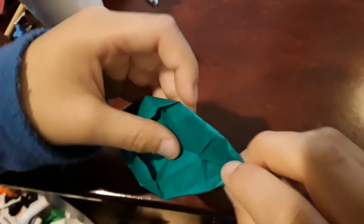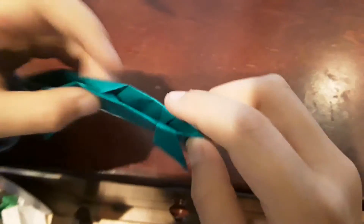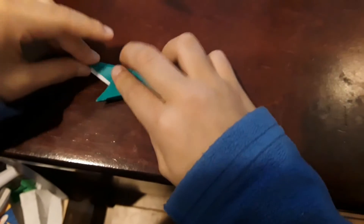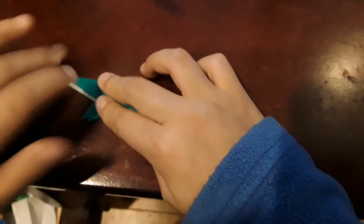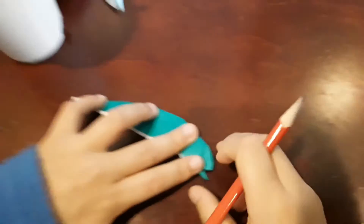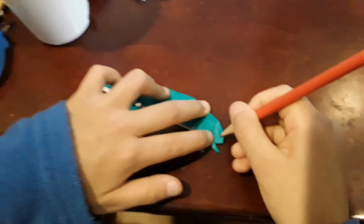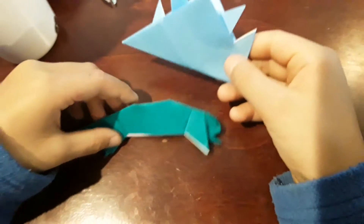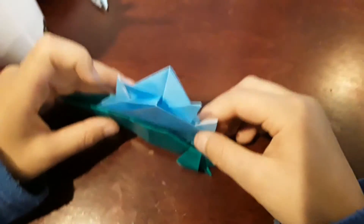A little bit — crease. A little bit — crease. And push them in. Now you've got to crease well. If you want, and if you've got sticky eyes or something, you can stick the eyes right here. Then take this and you're just going to stick it in this pocket right here.